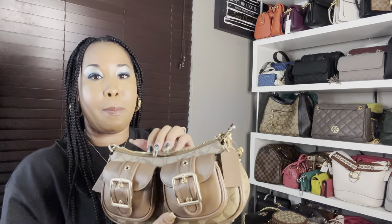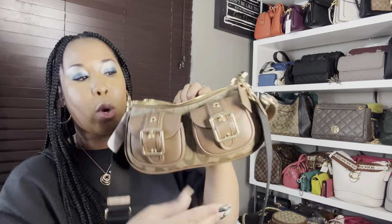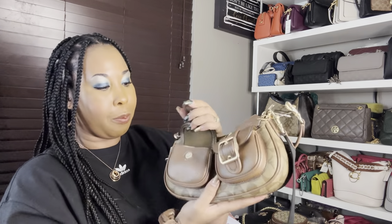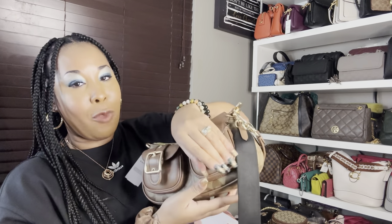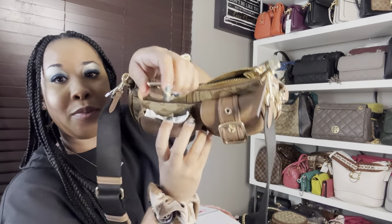This bag features the two straps, and the zipper also has that little hardware at the end of it. Let's get into the inside of this bag — it does have a zip closure. The inside has fabric lining as well, and there is no zipper on the inside; it just has that pocket with the storyboard, like most of them. Now I'm hoping these outside pockets are functional — and yes, they are! So you could definitely utilize that space for anything that will fit. They're not huge pockets, but they're definitely functional.